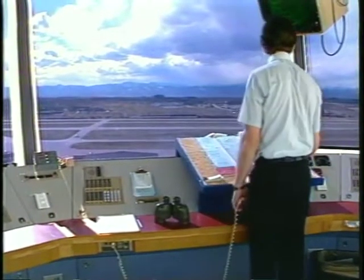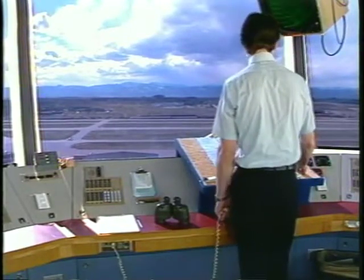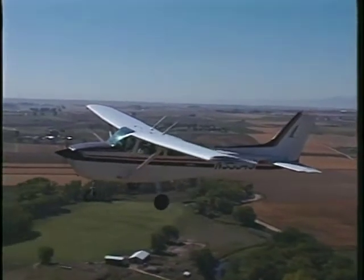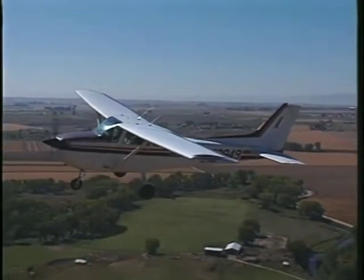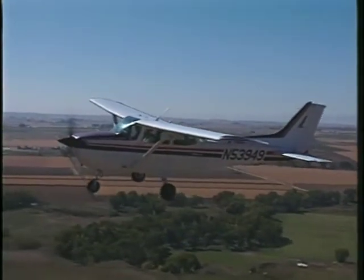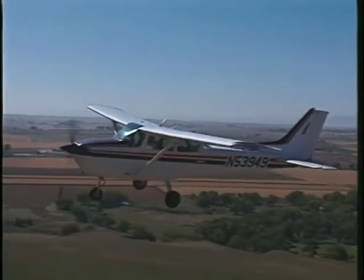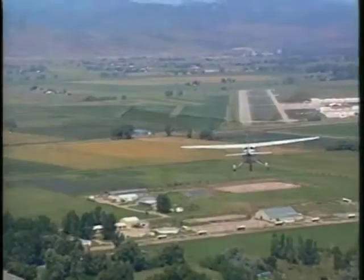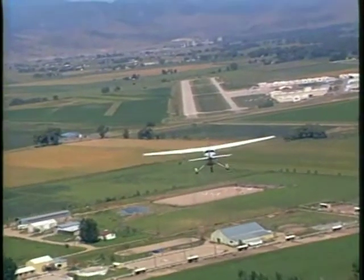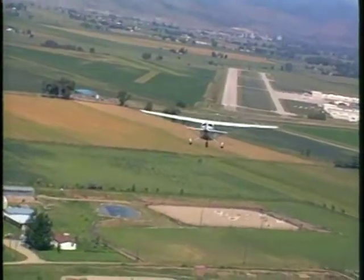When you approach a tower-controlled airport, you may also be asked to fly a modified traffic pattern to keep the traffic flow smooth. For example, a controller may ask you to enter and report base leg. If so, you should not fly the normal downwind, just the base and final legs of the approach. In this program, you have learned how basic flight maneuvers are used to fly the traffic pattern. These skills are the foundation for learning good approach techniques.